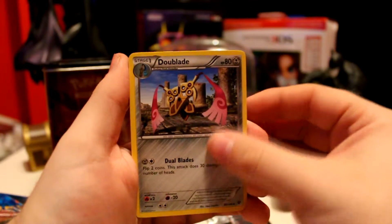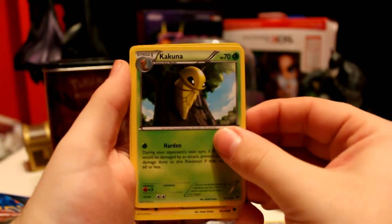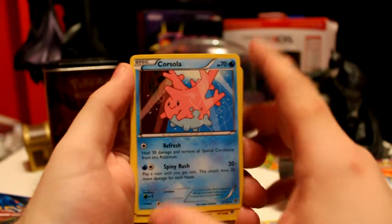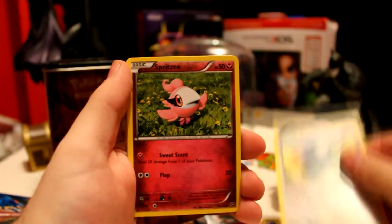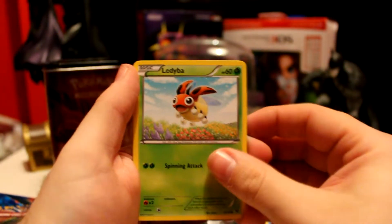And we're starting off with a Doublade, a Kakuna, a Corsola, a Voltorb, a Chespin, a Talonflame, a Spritzy, and a Ledyba.